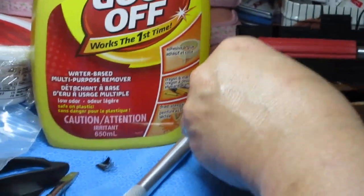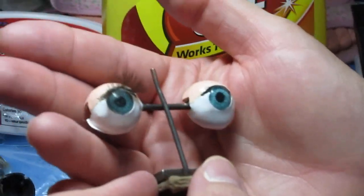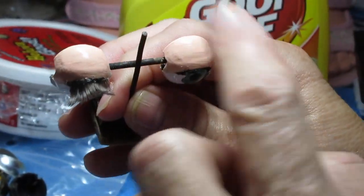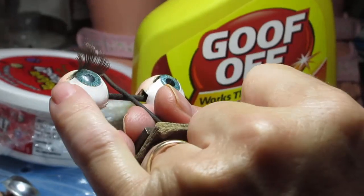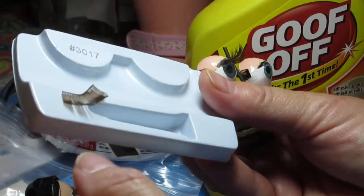Let's see what I've been doing here. Here are my eyes so far. Somebody wanted to see how I put the eyelashes on. First, I painted the tops — I did decide to paint them, and I'm glad I did, because they match the color of the doll. I also painted the white of the eye down below. Then I put in these eyelashes, which come from Doll Parts Supply. I've got the other one sitting right here.